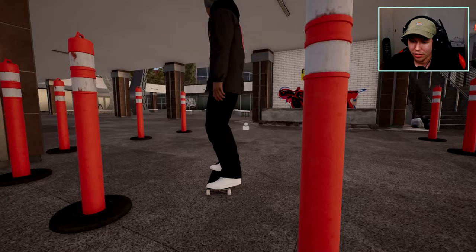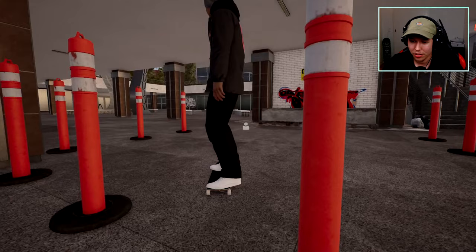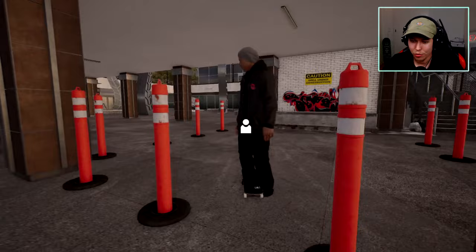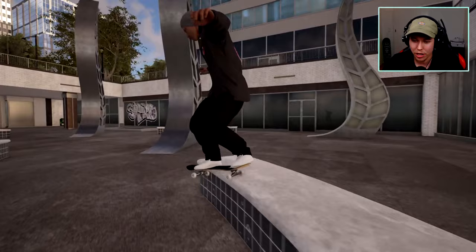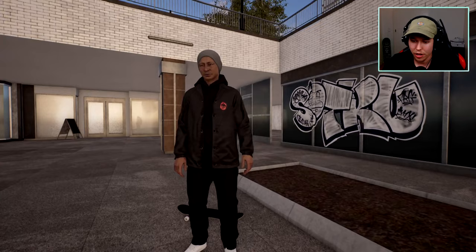That's a very weird spot but we should be able to get some stuff on it. Oh, back smith as a goofy rider - that's tough. I think the smiths has kind of been reworked with what input you're supposed to give, even though we got it right there. We can try this again. Yeah, okay we definitely got to get a blunt slide on that. Let's just move into some manual stuff.